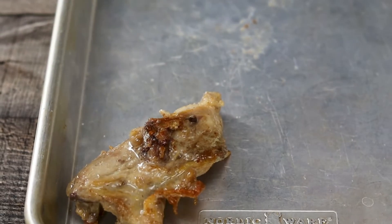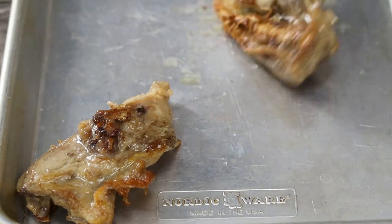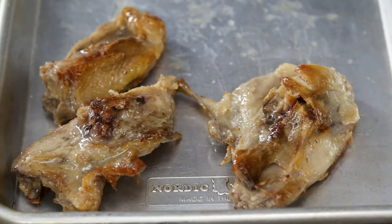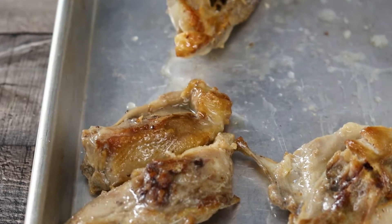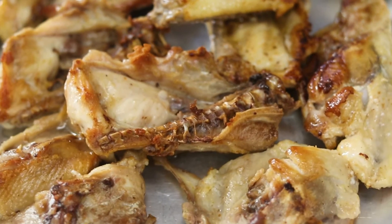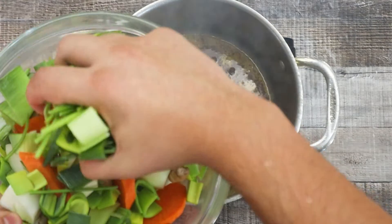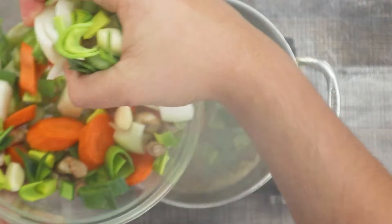Transfer the seared bones into a sheet pan. Into the same pot, add the vegetables that I cut earlier. Sauté the vegetables on high heat until golden brown in color.